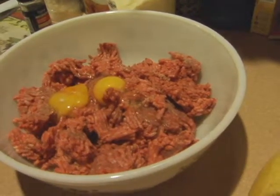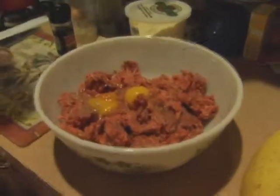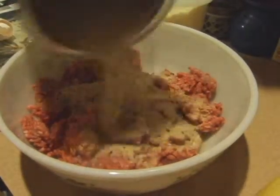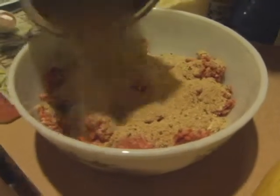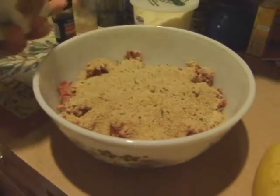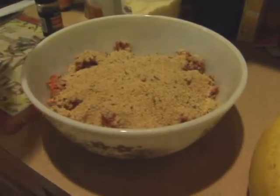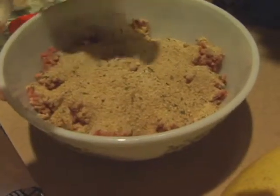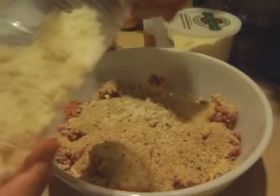Now we've got the eggs in and we've got to season it. We'll add a little breadcrumb — about a cup and a half. You could also use panko if you wanted to, or any other kind, like spicy breadcrumbs. Now we want to use Romano cheese — Pecorino Romano. Don't worry if it's clumpy because when you mix it all together it will incorporate.